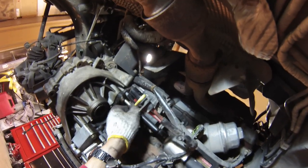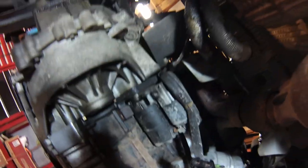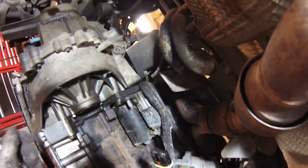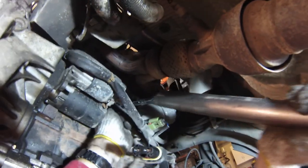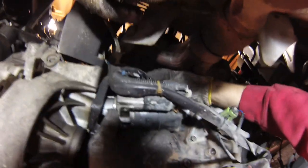Next we'll disconnect the starter motor. The bottom bolt is super easy. The top one's a little hard because it's blind — you can't see what you're doing. These are 15mm bolts. There are only three uses of 15mm bolts I've found on this car: the ones that hold the bell housing onto the engine, the starter motor, and the outer tie rod ends. These are torqued down pretty tight so I'm going to use a breaker bar to snap it. There's no need to remove the starter from the car — just prop it up out of the way.